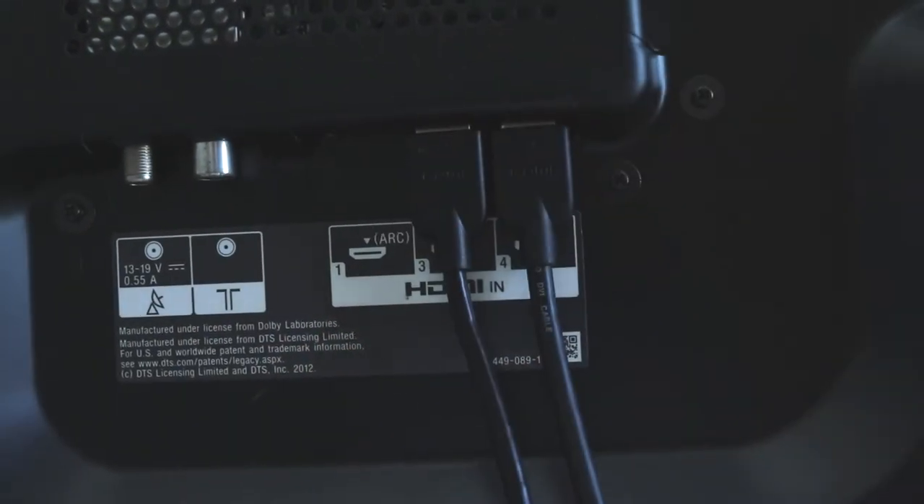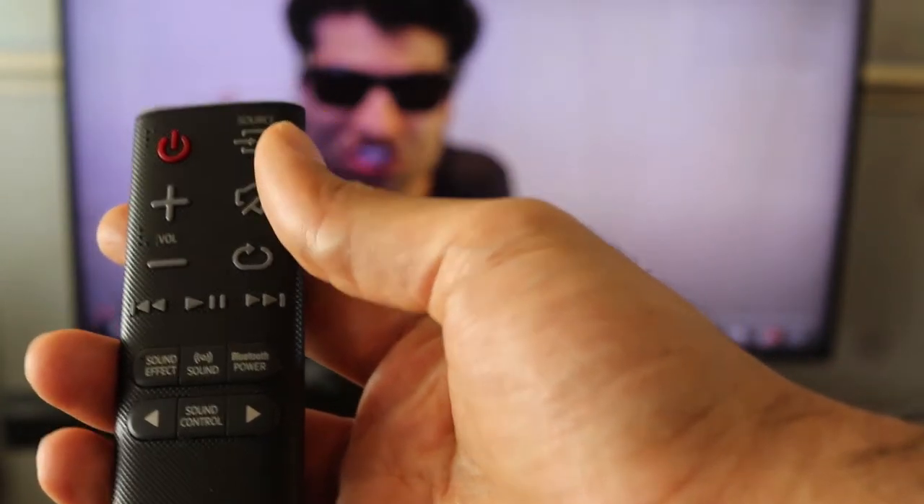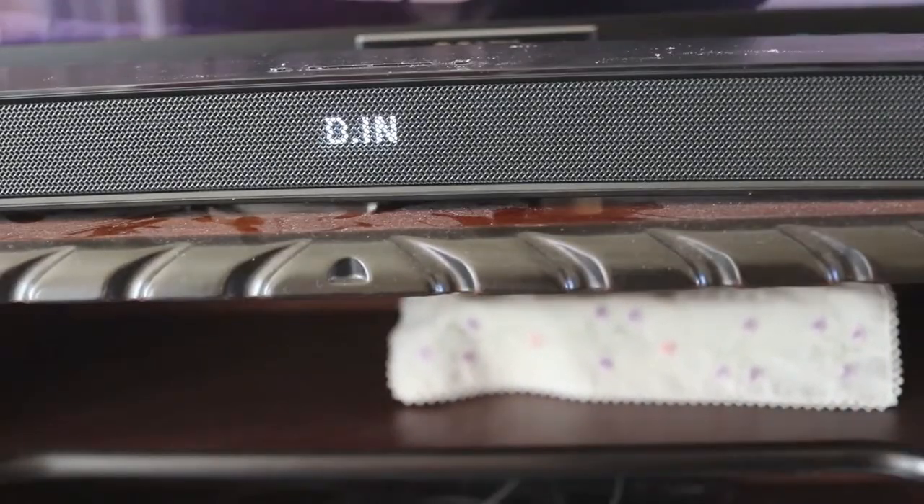Don't insert it to HDMI ARC. Now, on your soundbar remote control, make sure you change the source to DIN. This means the sound would come from your optical cable.